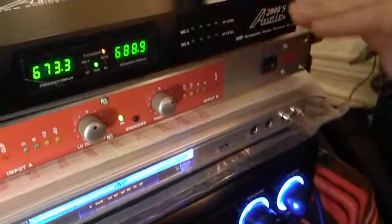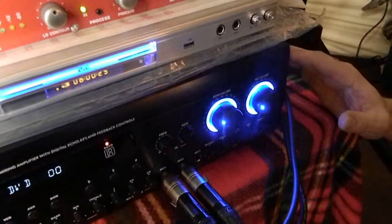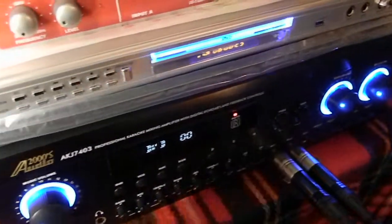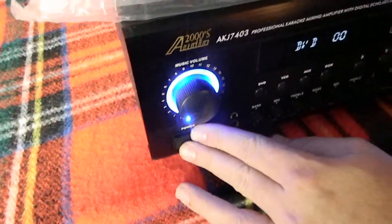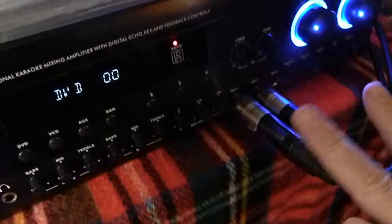Now we'll go around to the front of the system. You have your karaoke mixing amplifier, karaoke player, the processor, and the microphones. When you rack this, you're going to rack it a little differently. When you power up the unit, you want to power up the amplifier last, and when you're powering it down, you want to power it down first.